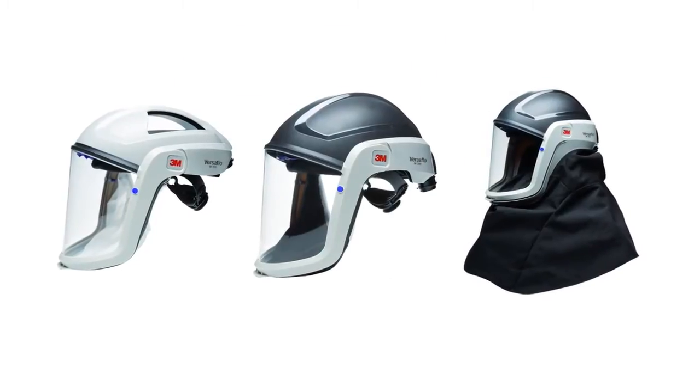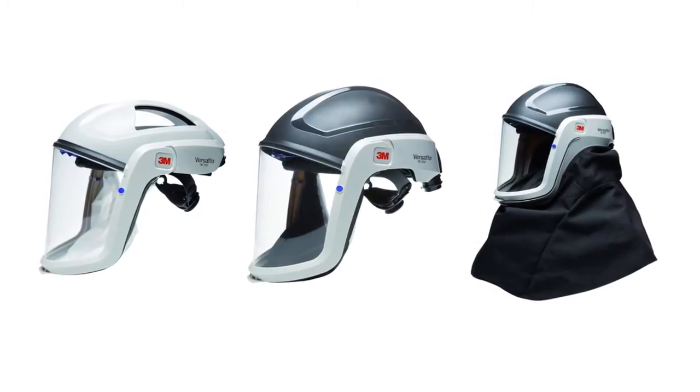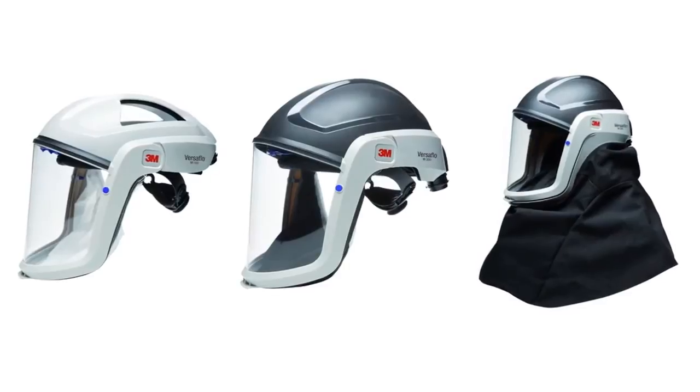Welcome to the 3M product training video for the 3M Versaflow M-Series Head Tops. This video will explain how to adjust and don your head tops as well as how to maintain them.